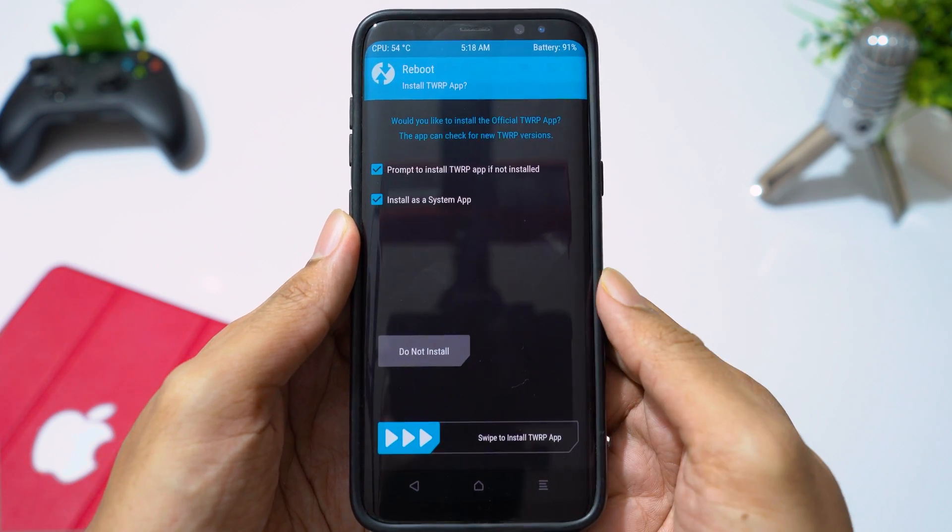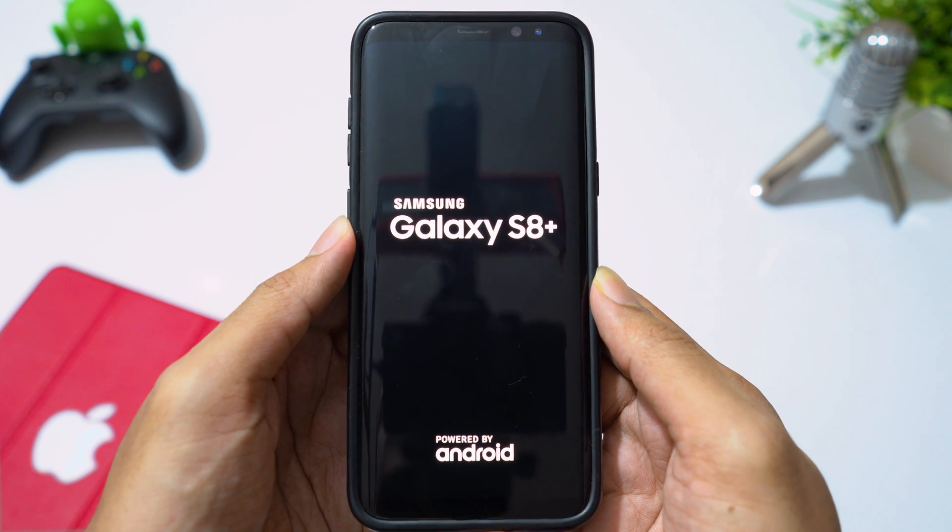Let's reboot system. Remember, the first boot will take some time, so don't panic.